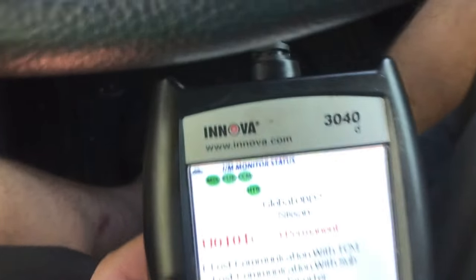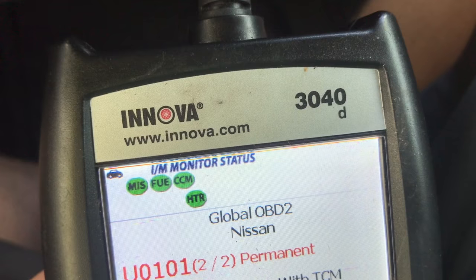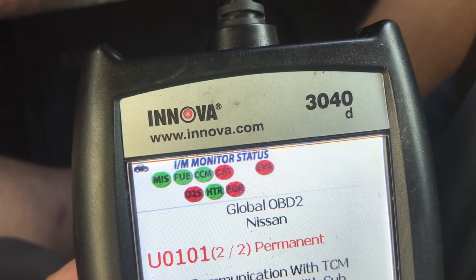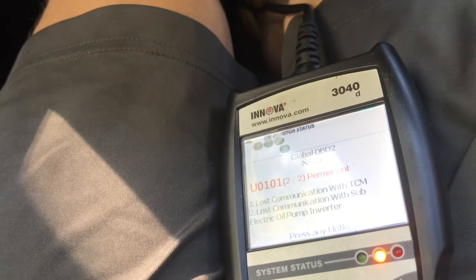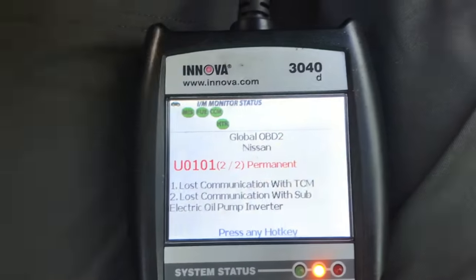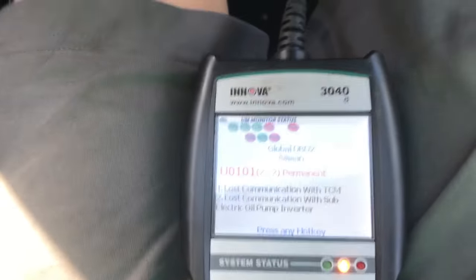This one I'm driving right now is a Nissan. These are all the systems that it has to check, and four are still not ready: the EVAP, catalytic converter, O2 sensors, and the EGR valve. So what we're going to do is turn the vehicle on, go for a drive, and see some of these come off. Not all of them are going to come off right away, so we're going to take it on the freeway right now.